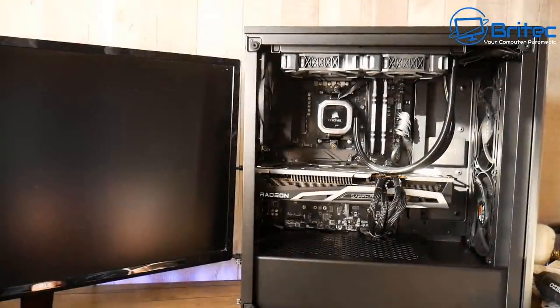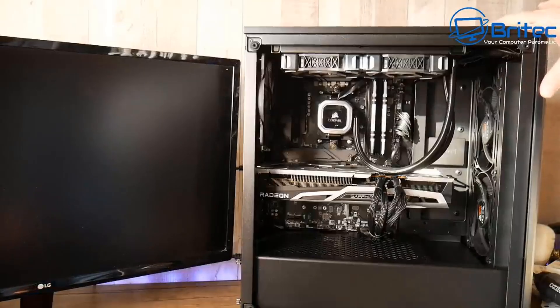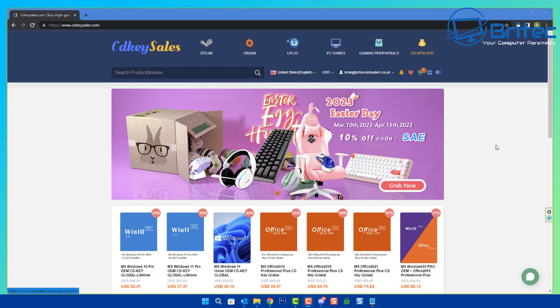That is the build all finished and complete — very simple and easy. If you want help building a PC, join our Discord server and I'll be happy to give you some advice on parts.